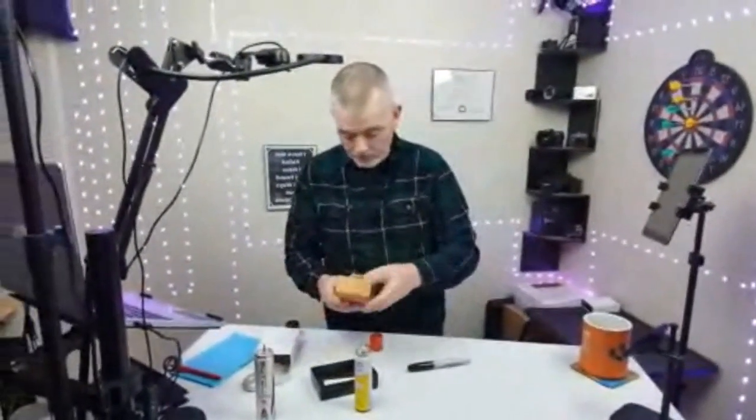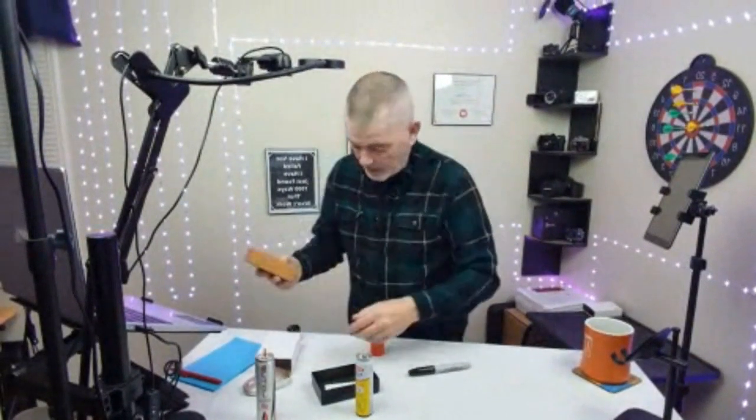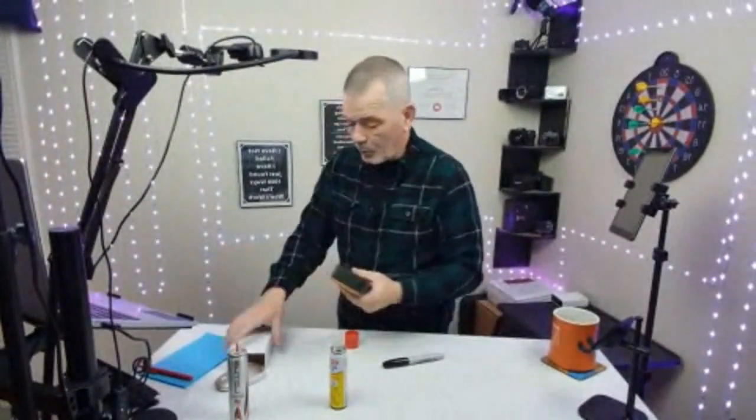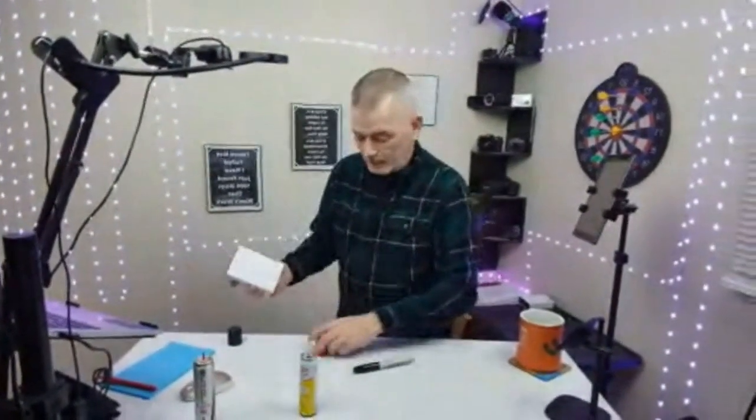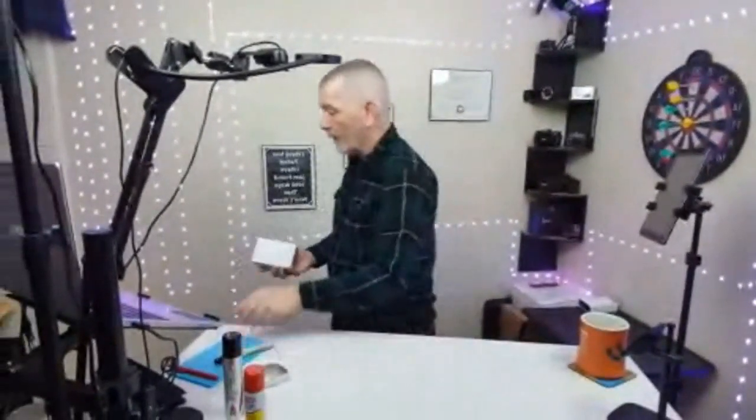Nice little gift. It fits in there like that — that goes in there like that. It's pretty cool because it's got a little holder for the cigar on there, so you don't have to put it down if you don't have an ashtray. A lot of times you're outside, you don't have a place to put it — you put it right down on the lighter itself.